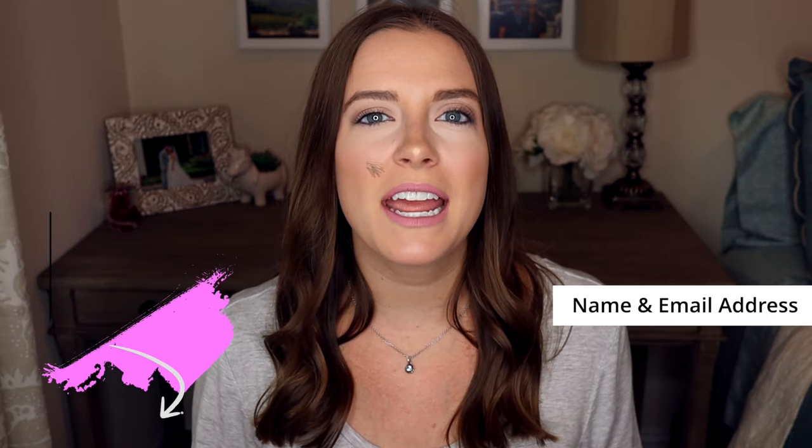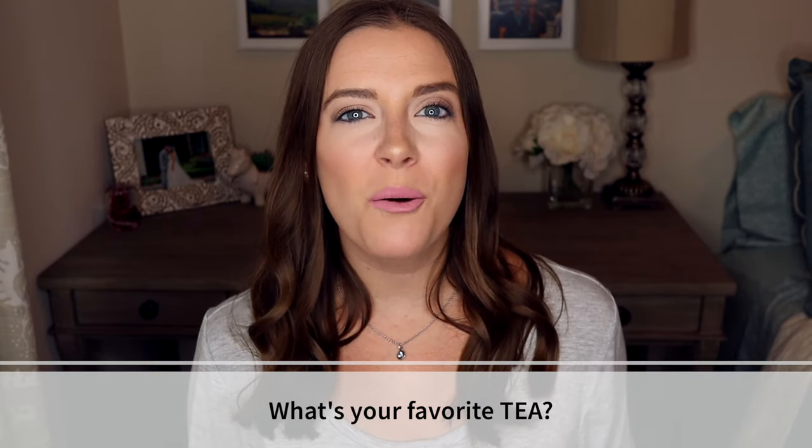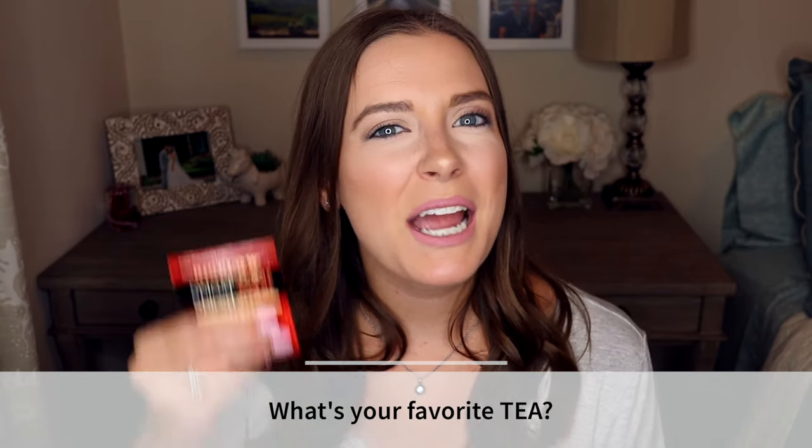Just for watching today's video, I have a special free guide for you — my Home Organization Essentials. Click on the first link down in the description and it will take you to a page where I ask for your name and email address. Just pop those in and I'll know where to send it. If you enjoyed today's video, give me a thumbs up below and comment to let me know what your favorite tea is. Mine is the Bigelow Spiced Chai. If you haven't already, click that subscribe button and hit the bell so you never miss a video. Thanks for watching and I'll see you next week.